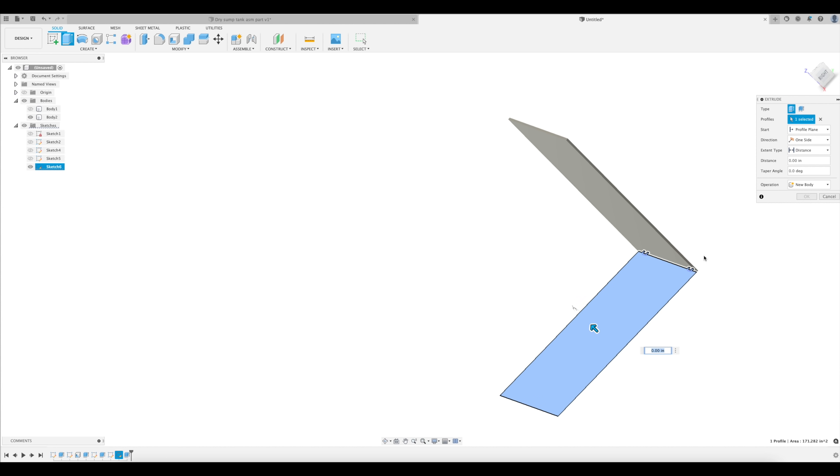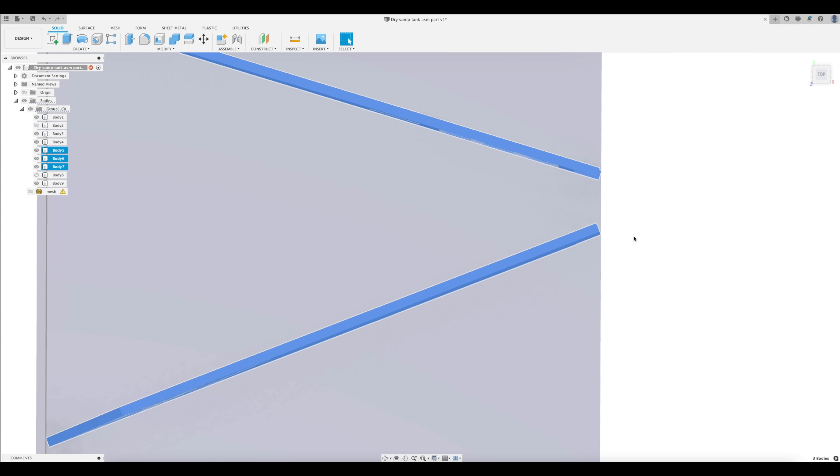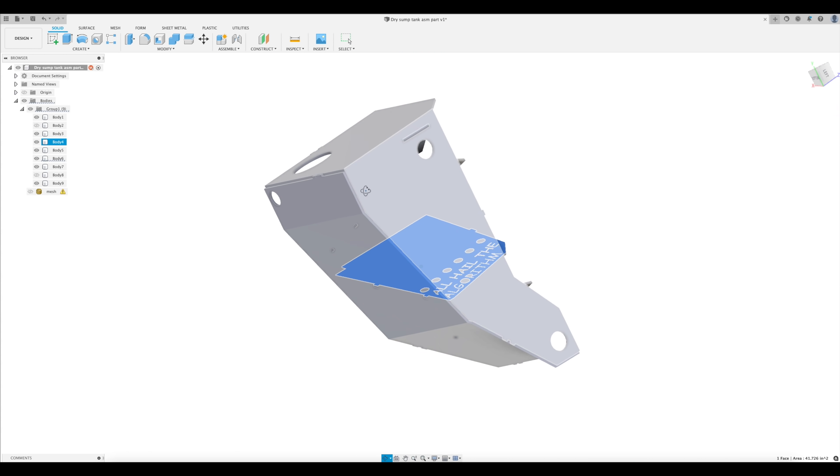When you do these extrusions, make sure to select new body for each of them so it doesn't try to add it to the old body, and then do an interference detection. Remember my Donkey Kong levels? Those sketches will have some interference when you extrude them either on one side or the other, so just go in and edit your sketch to make one side shorter. I also added tabs on these Donkey Kong levels and slots in the sidewall so they'll locate inside the reservoir.